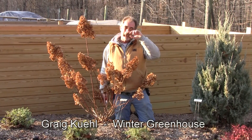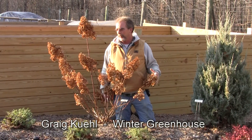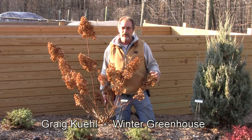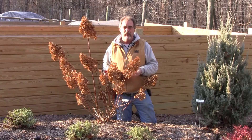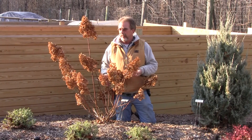Hi, I'm Craig. I'm the nursery manager here at Winter Greenhouse. We're out in the display garden doing some fall pruning. It's early November and the plant we're going to be doing right now is vanilla strawberry hydrangea.